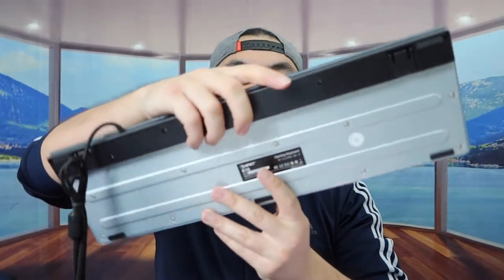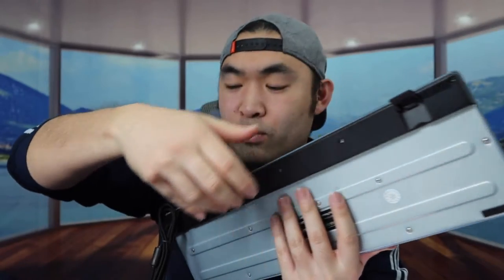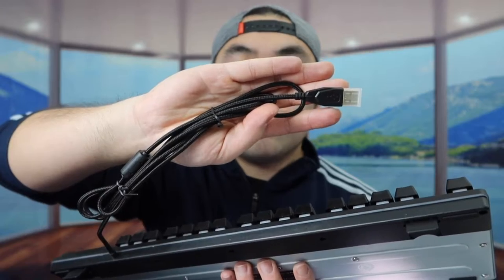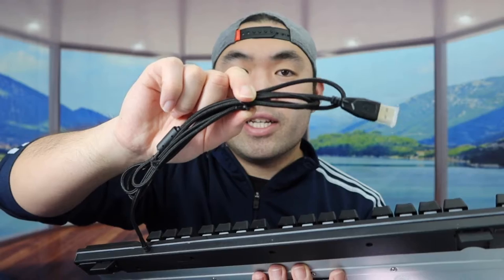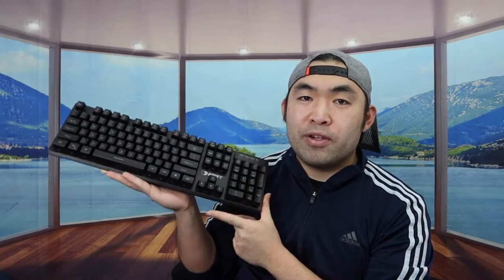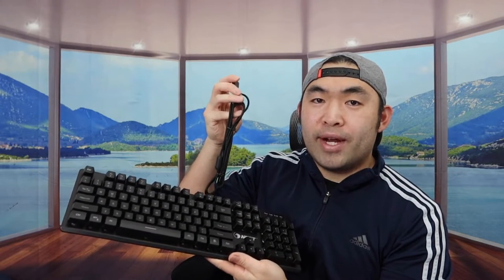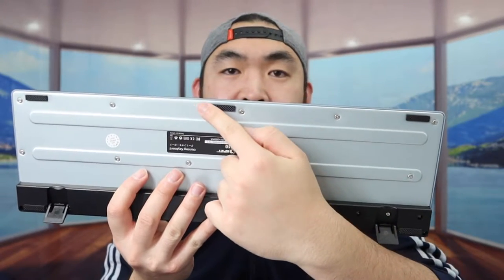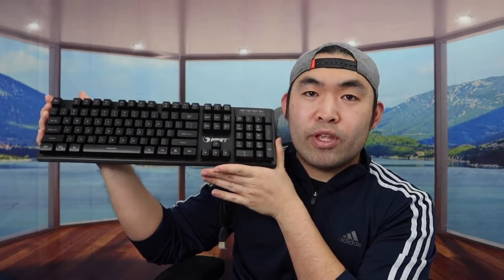This is what the front looks like before you turn it on. On the back, you have the option on both sides to lift it up a bit. The keyboard uses USB 2.0 with a wired cable — you'll want a USB adapter if using a Mac. The cable is nylon braided for durability, and the bottom has a non-slip material so it doesn't move around.